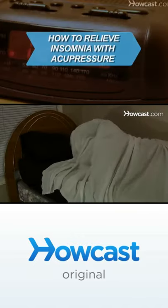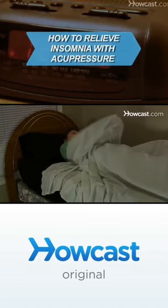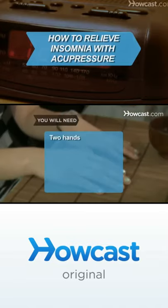Get to sleep fast with a massage technique from the ancient Chinese healing art acupressure. You will need two hands.